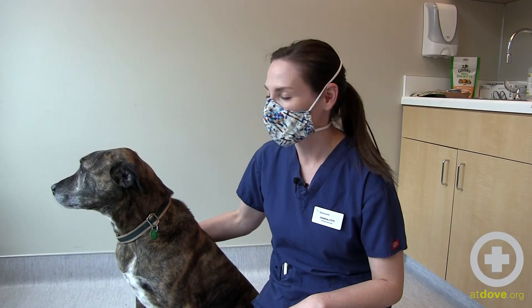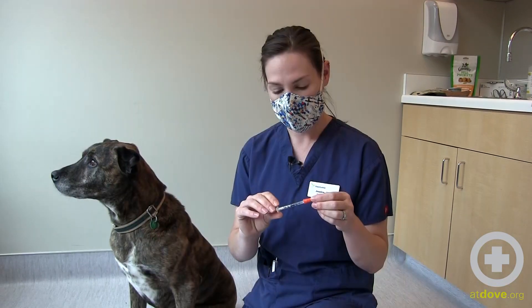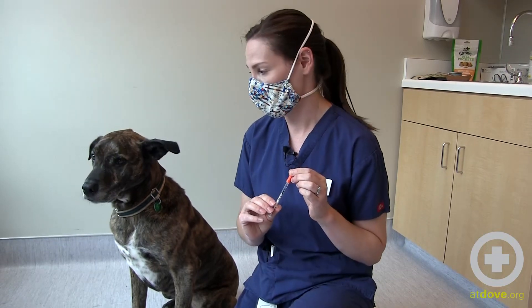Hi, I'm Jessica and I'm one of the technicians here at Dove Lewis. I'm here with Wesley and today we're going to demonstrate how to give an insulin injection to a dog. I already have my U100 syringe drawn up with the insulin we're going to give Wesley today.